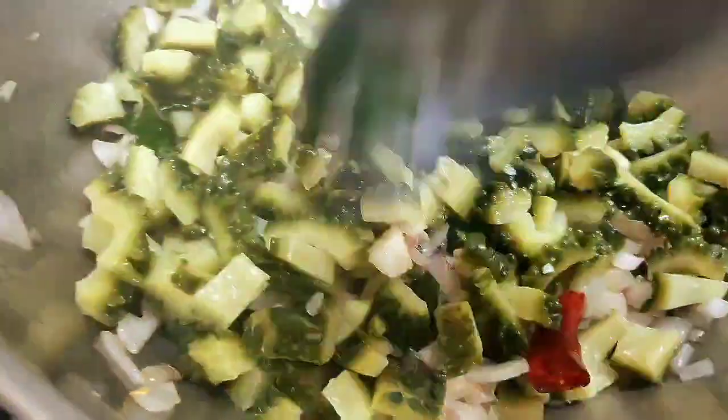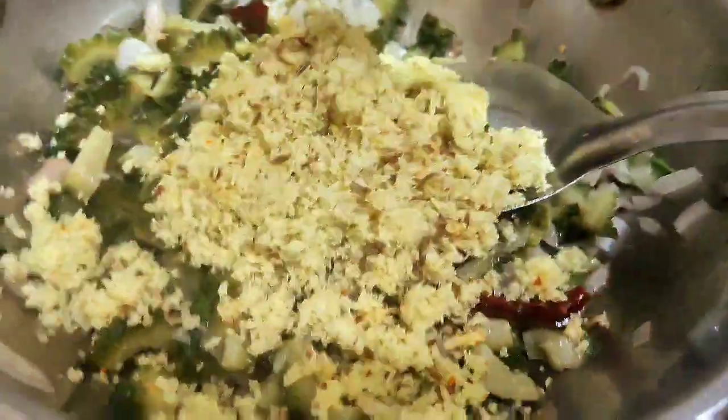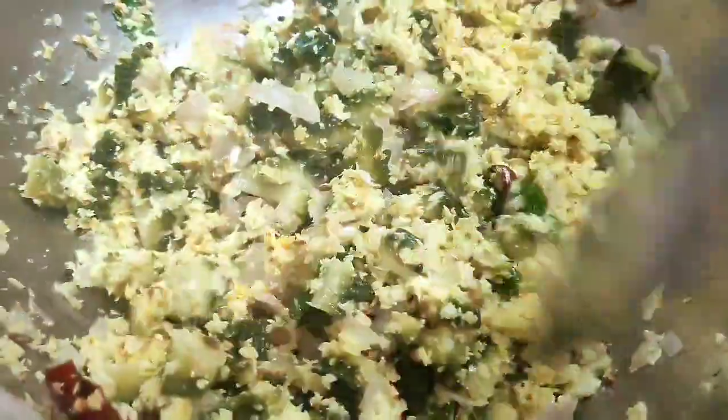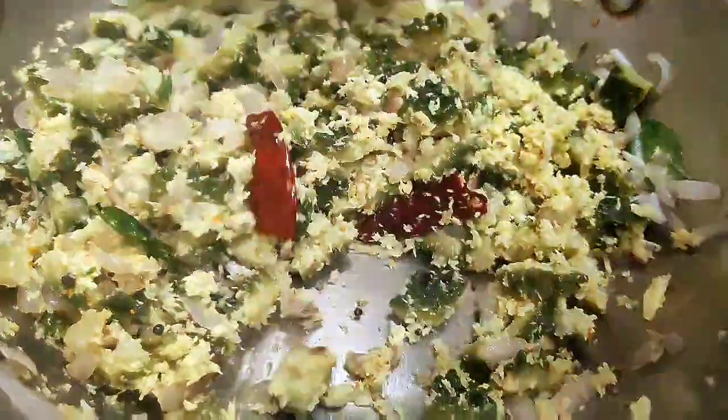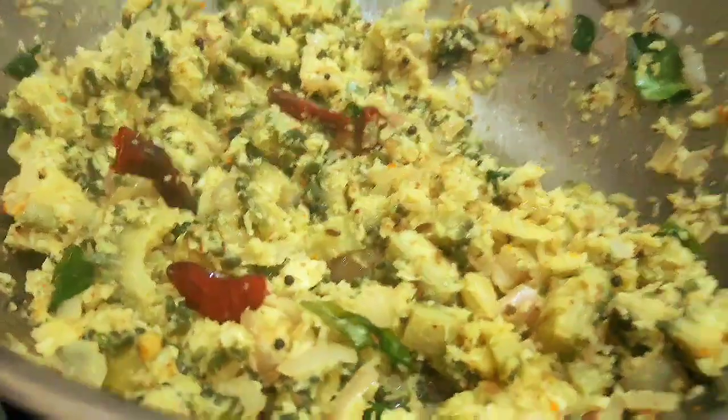We have to cook it for more than two minutes. Put this pudding by mixing it. We will mix this masala and mix it up, adding color while we mix.